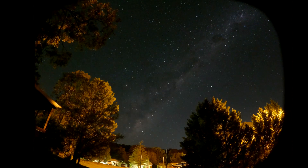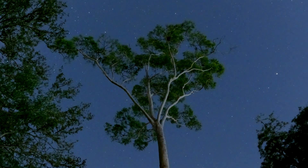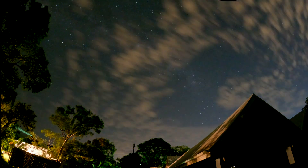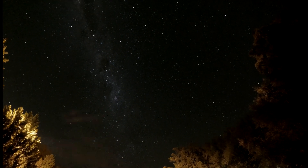Did you know that the GoPro could actually get shots like this? You can get incredible star timelapses with your GoPro and it's super easy. If you're somebody in a hurry and just need to get to the settings, I have that all down in the description so make sure you check that out. Otherwise, stay tuned and I'll show you how I do it — but let's do it quickly because it's Thursday.